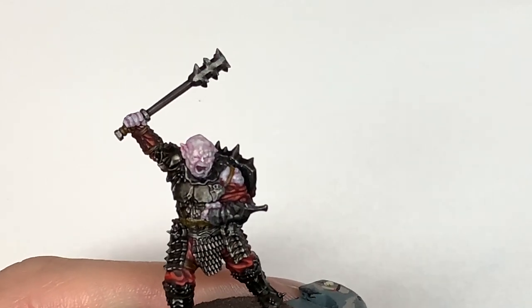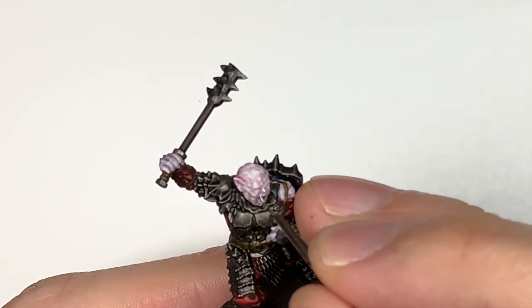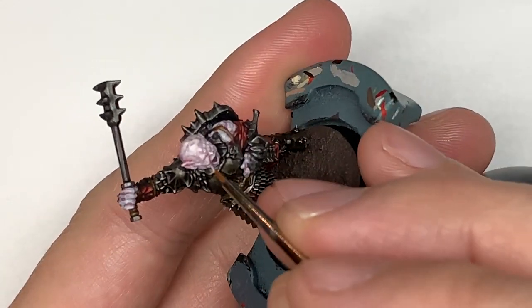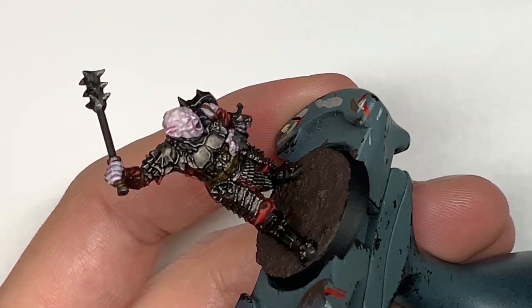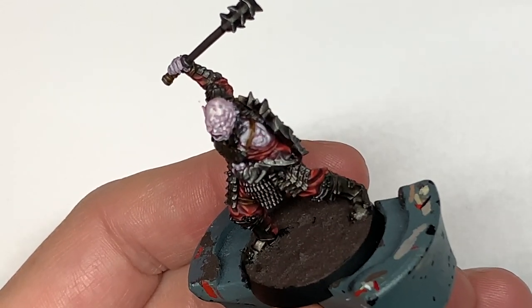Now going to mix a little bit of Vallejo White — whichever white you tend to use — with the Pallid Witch Flesh, and we're going to start doing highlights to Gothmog's skin. Think about where the light's going to catch it and where it's going to stand out — you want to be applying it to those areas. So if you've got the Pallid Witch Flesh on the cheek there, you want to be doing the top half of that cheek with the mix just to give that extra highlight on the top edge.